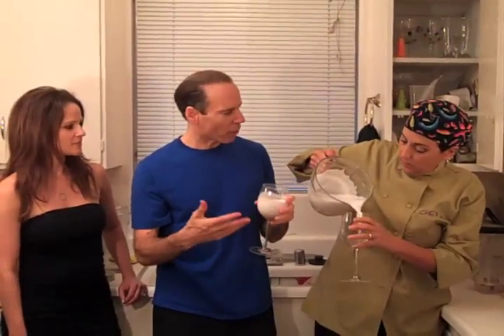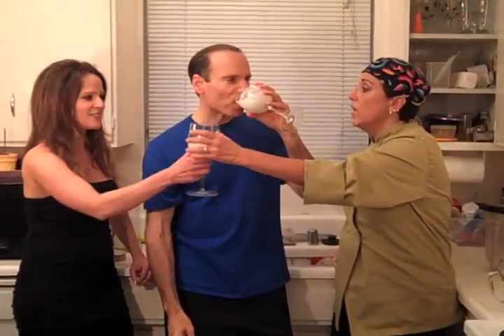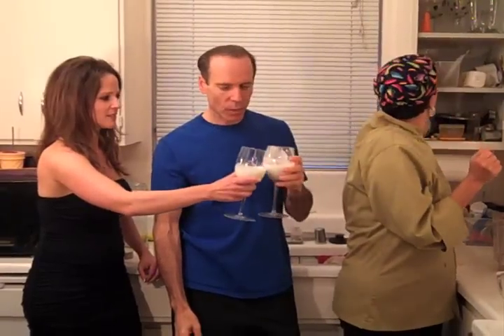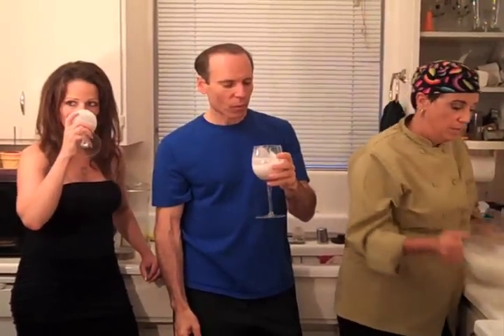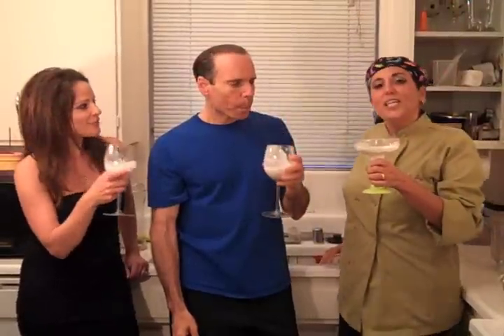You could even use it for sautéing vegetables, or for soup. This is completely unsweetened. It's nice — a nice variety. It's really quite pleasant.